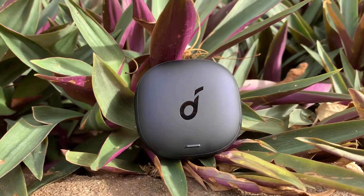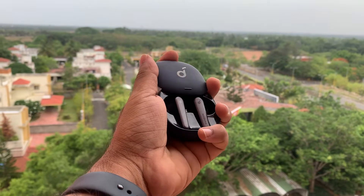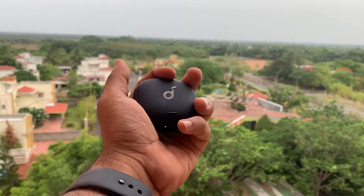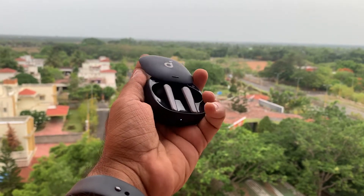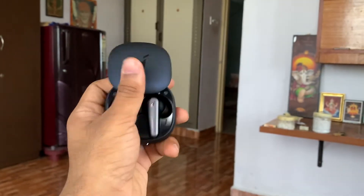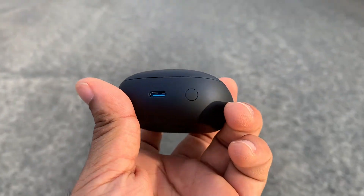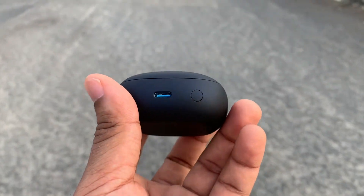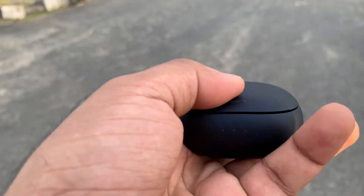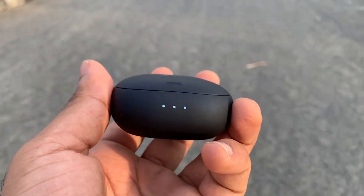Let's start off the review on a good note and talk about the positive aspects first. Starting with the case — this case is beautiful. It's basically shaped like a pebble that stylishly slides open to reveal the earbuds, which are snug and comfortable and magnetically attached to the case. The sliding case is very addictive and I found myself constantly fidgeting with it. The case also features USB-C for charging while also supporting Qi wireless charging. It also features a physical button for pairing, which is always appreciated, and when you slide open the case, you can notice a battery indicator showing roughly the amount of battery left in the case.